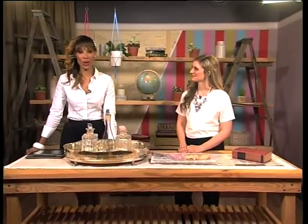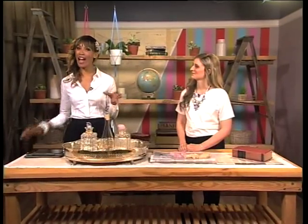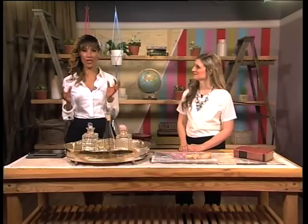Christmas is around the corner and soon the shopping frenzy will begin. But when you buy a gift for someone, how about adding that personal touch — that thing that just makes it so much more special. Our art director, Matana Katz, has the details on how we can do just that.